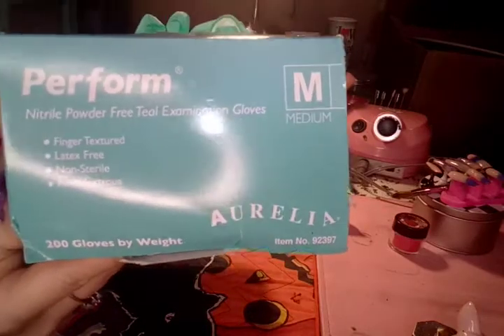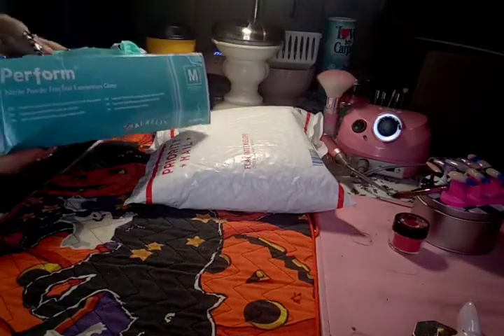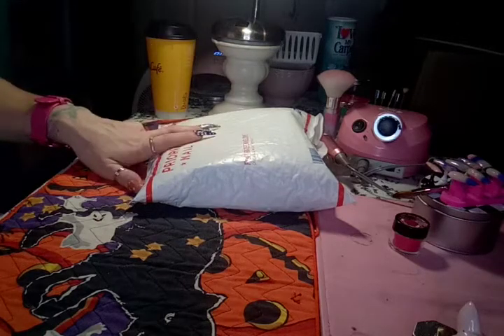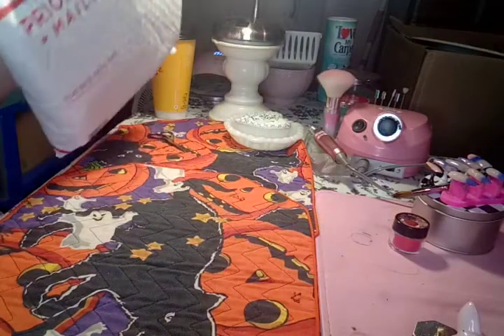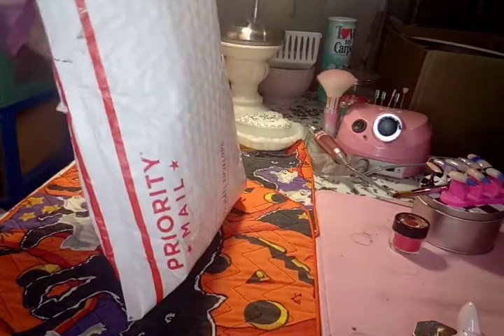That's the brand of the gloves if anybody's interested. Here's the item number. These were about $18-19 dollars shipped. I ordered them on a Sunday and got them three days later, so within three to four days of ordering.